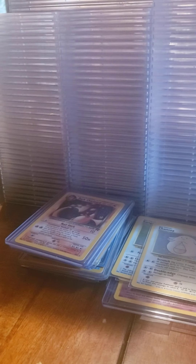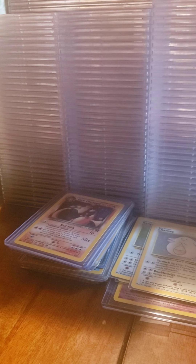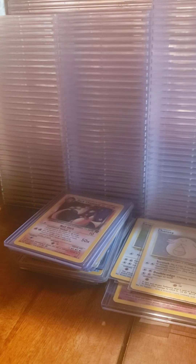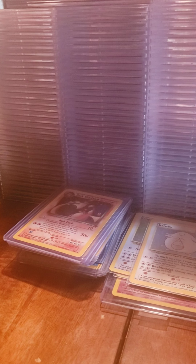This big thing should just be my binders I ordered - yep. Ordered two Ultra Pro binders. That's good.